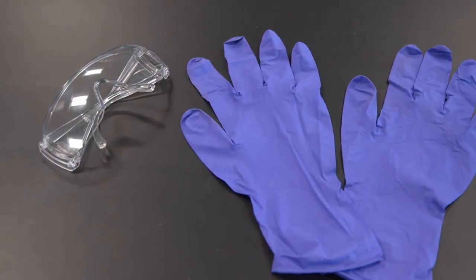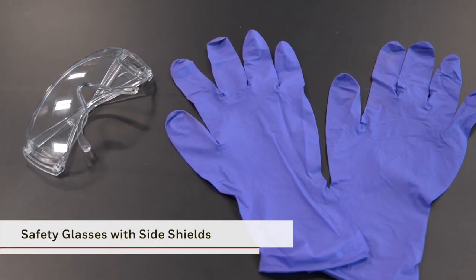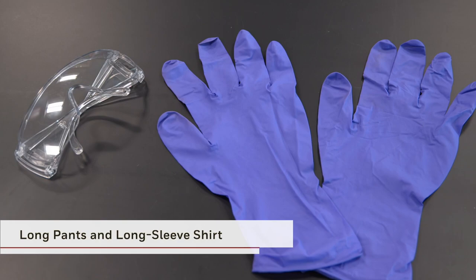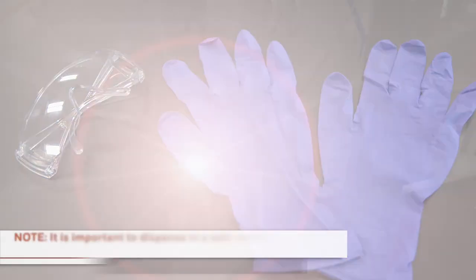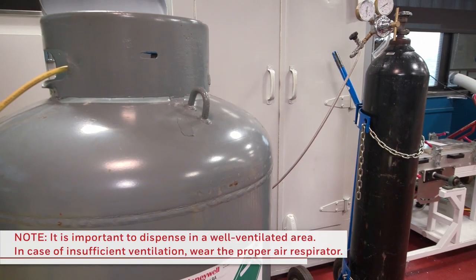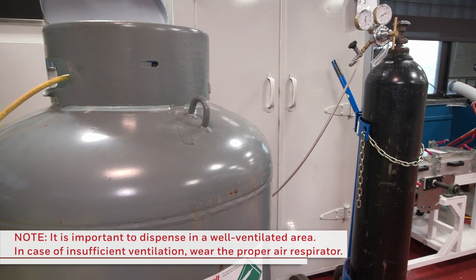This includes, but is not limited to, safety glasses with side shields, solvent-resistant gloves, and appropriate clothing. Dispense product in a well-ventilated area. Avoid contact with eyes, skin, and clothing, and do not breathe mist or vapors.